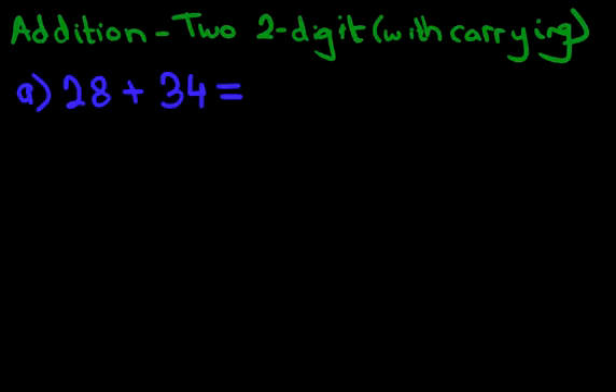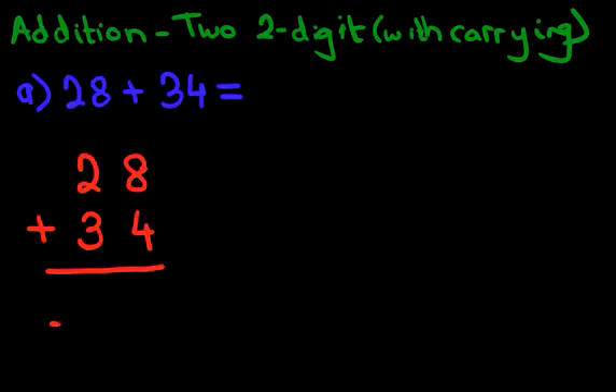Now using the vertical format, the first thing we do is write this down in columns. So we write down 28 plus 34. Let's label these columns as well. The column on the right-hand side is the units column. The one next to it is the tens column. So there we have it — 28 plus 34 in the vertical format.